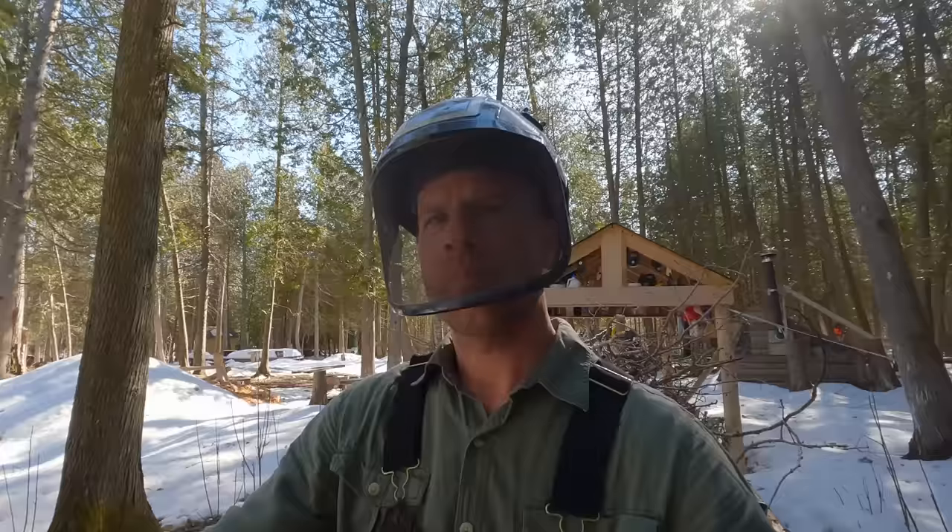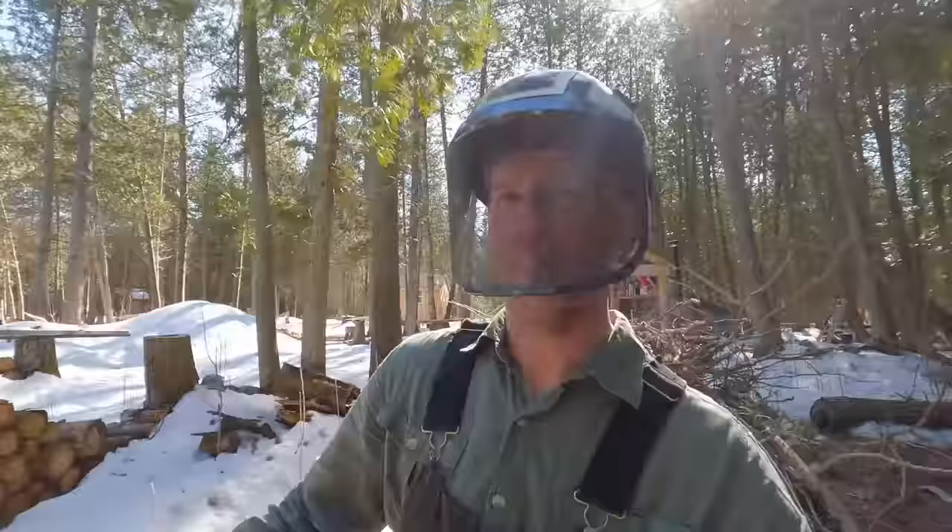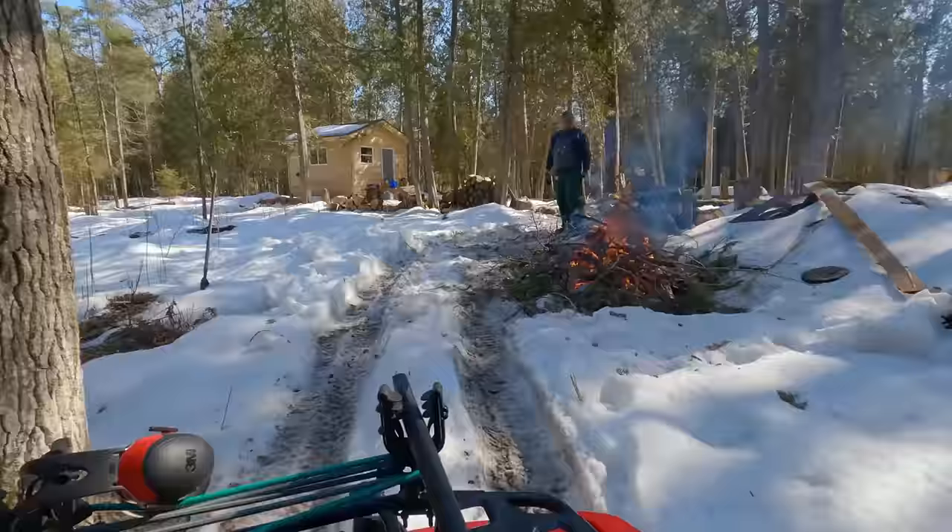Do you smell that? It smells so sweet. That's part of the circle driveway so you don't have to back up to the fire pit.